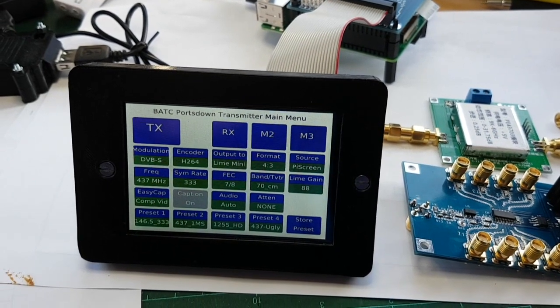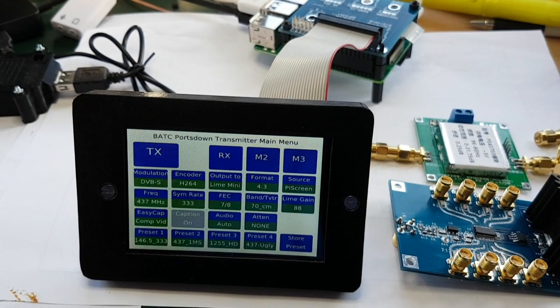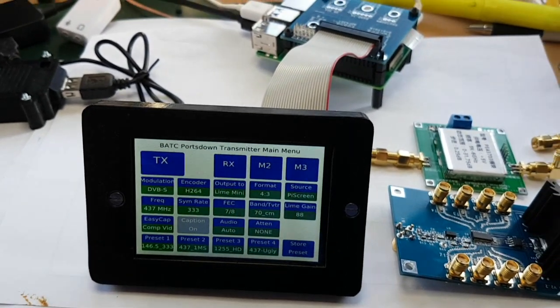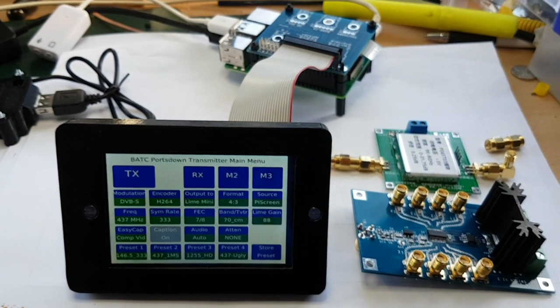Hello, M0YDH here, and this is my Portstown 2019 DATV transmitter build, the first test day.